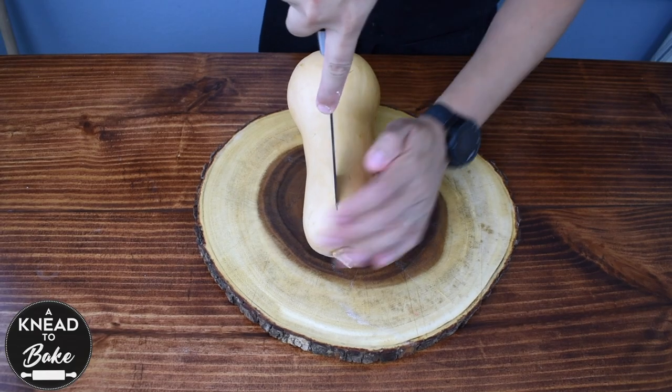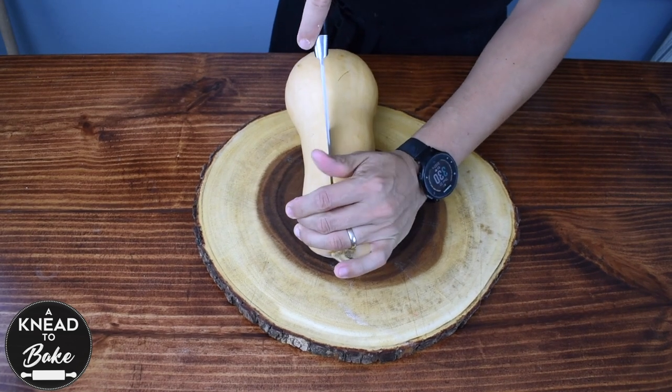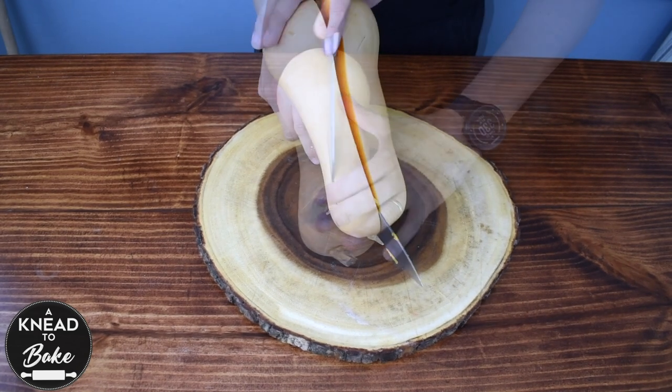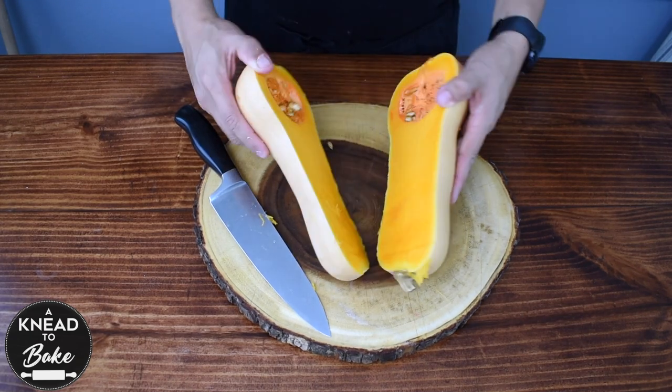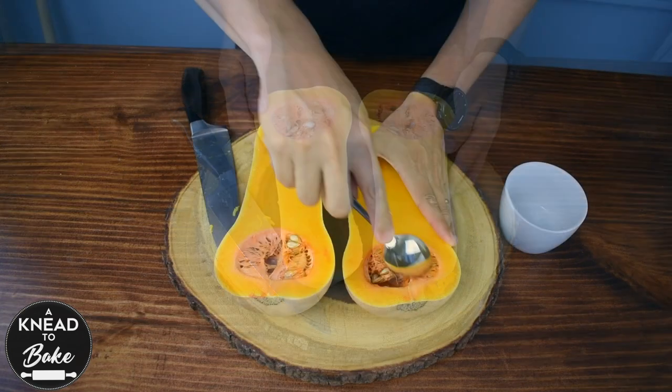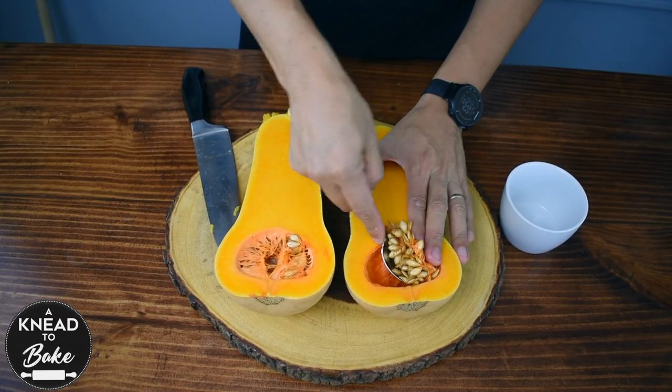In the meantime, start the soup for your bowls. Wash the butternut squash thoroughly and cut it in half with a sharp knife. Remove the seeds and save them to toast them and eat them later.